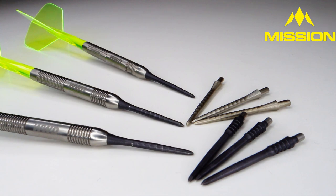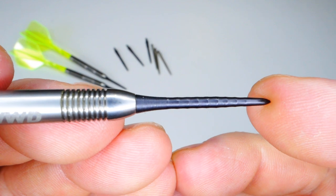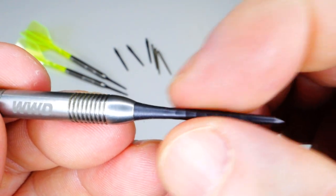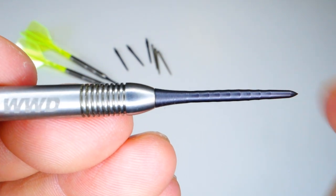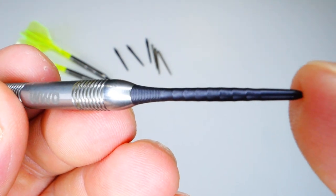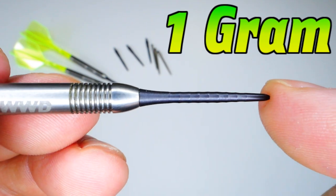These are the 28 millimeter Mission Sniper Ripples I've been using for about a week. You can see the ripples running down the length of the point — they're very faint, just an ever-so-slight ripple effect. We have about eight millimeters of micro grip on the flange, which totally eliminates the lip where the point meets the barrel, so your flights are going to last pretty much forever with these points. These 28 millimeter versions weigh exactly one gram.